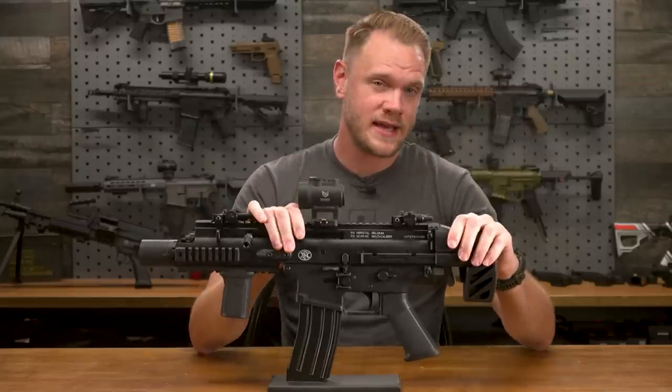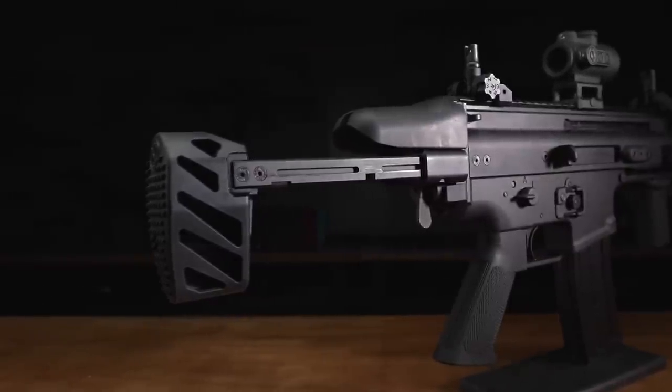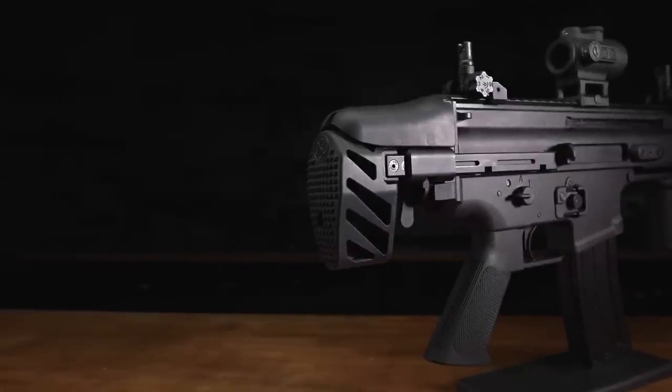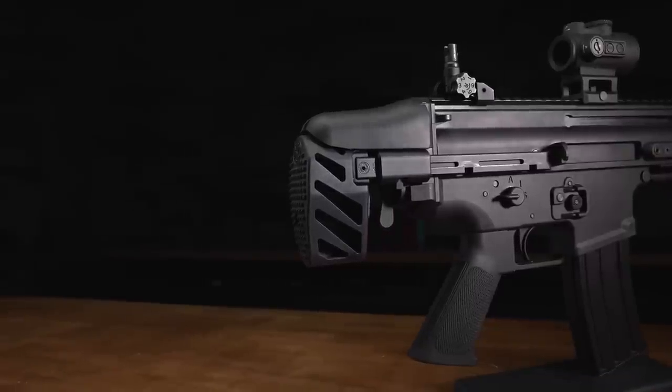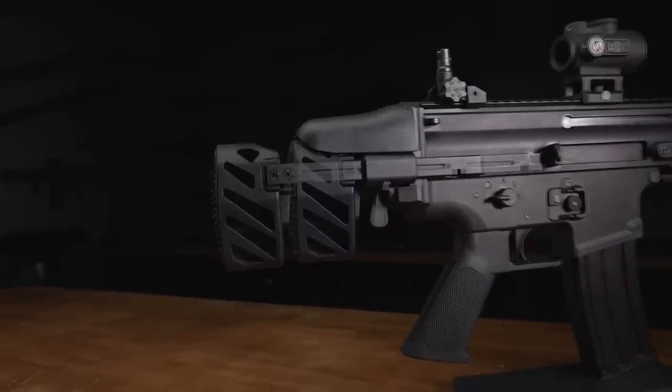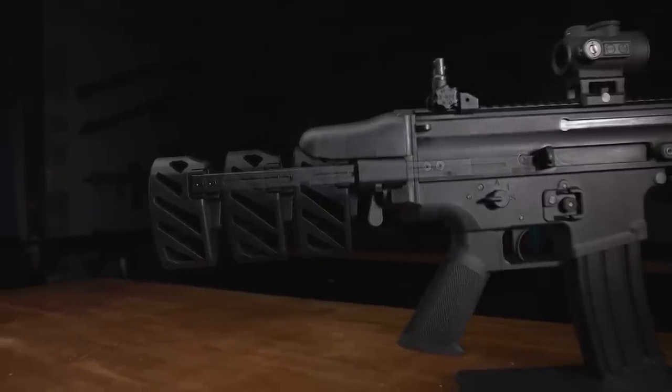Out back is where things get a little funky. You get a very compact PDW-style stock which telescopes closed, sort of like an MP5 J-stock — it's certainly different looking. It has three positions: closed, middle, and all the way out.